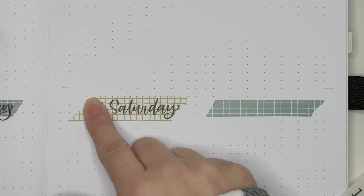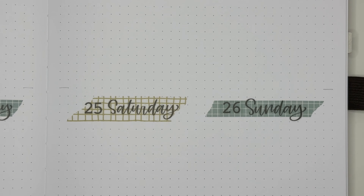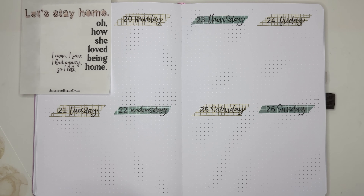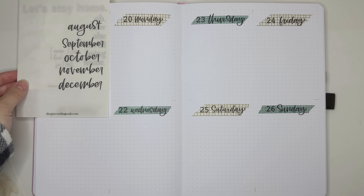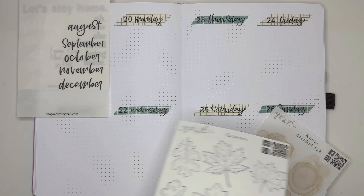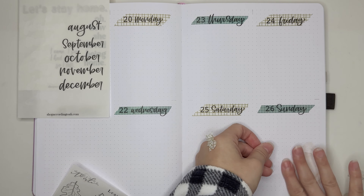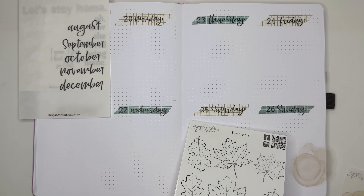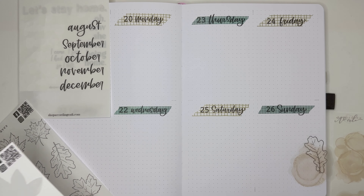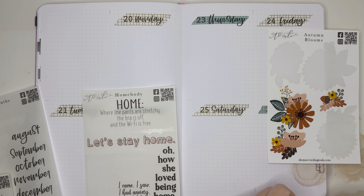I wanted to stick with stickers and decided to pull a bunch from According to Ally — I absolutely love using her stickers. I decided to use two different washi tapes as kind of headers, basically to put behind the days of the week and date stickers. Now I'm going into the bottom right corner to create a quote cluster using a bunch of deco and washi tape.